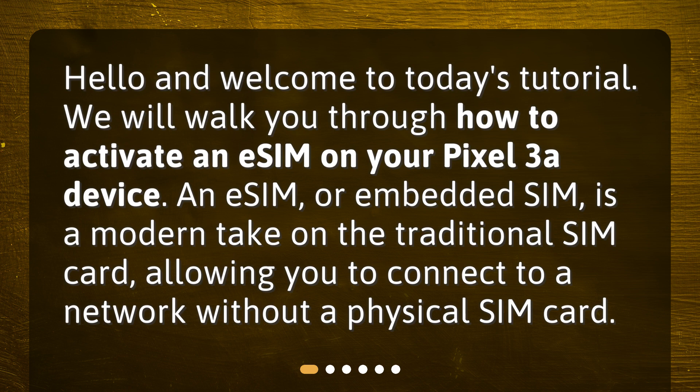An eSIM, or embedded SIM, is a modern take on the traditional SIM card, allowing you to connect to a network without a physical SIM card.